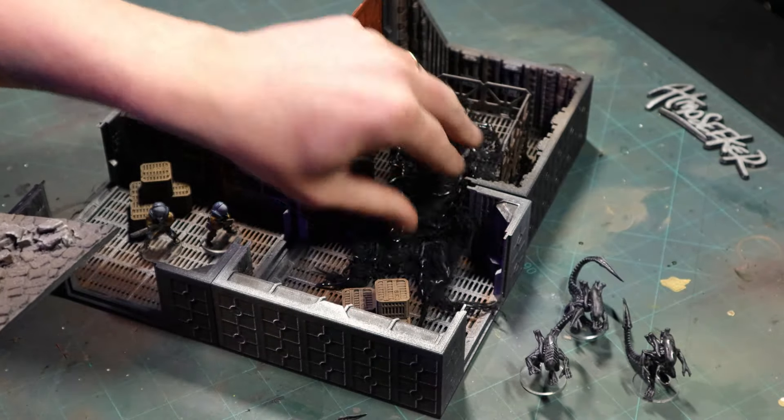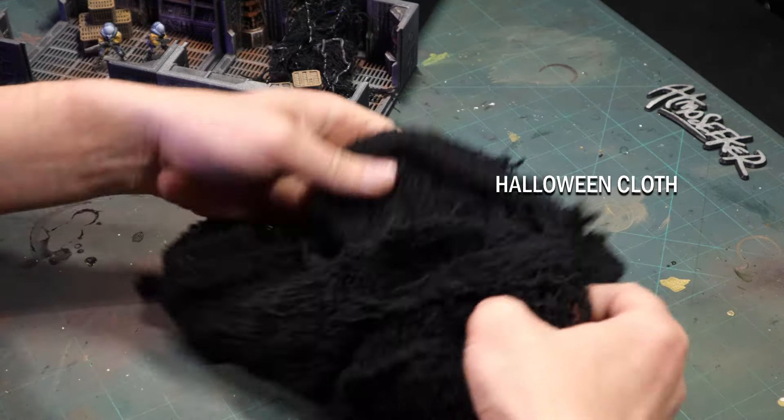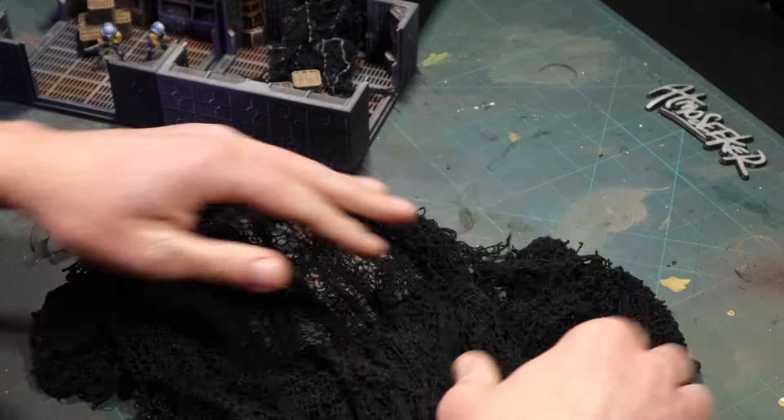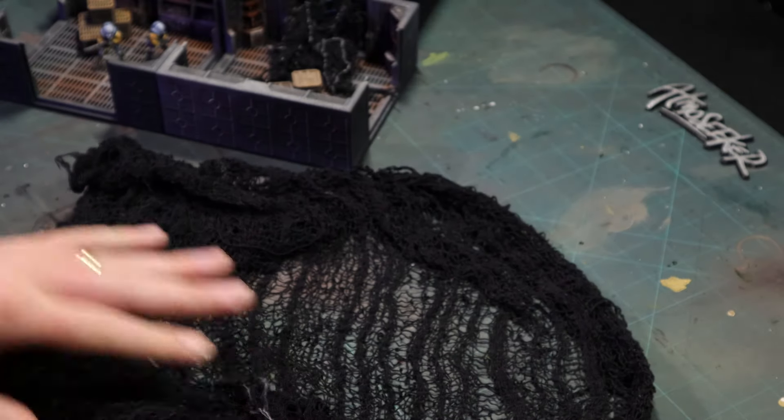I want to make a whole bunch more to cover some more terrain, so let's quickly make some. The main material we're going to use is some Halloween cloth, which you can find at dollar stores or online. It's this black, almost cheesecloth-like material with a nice texture to it, and that's going to be our base.